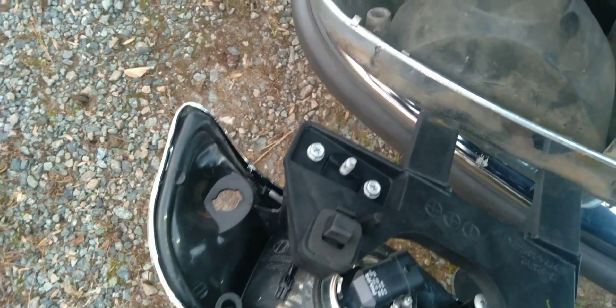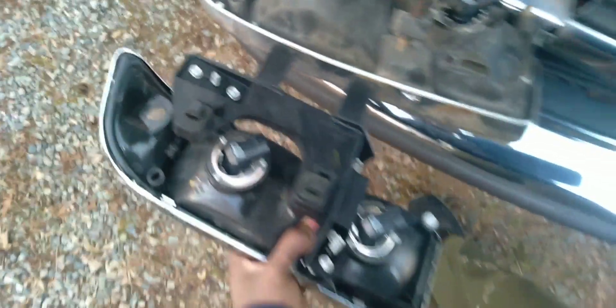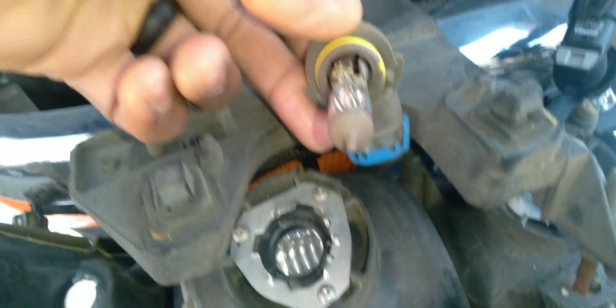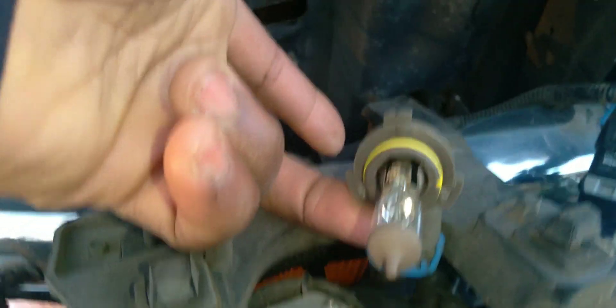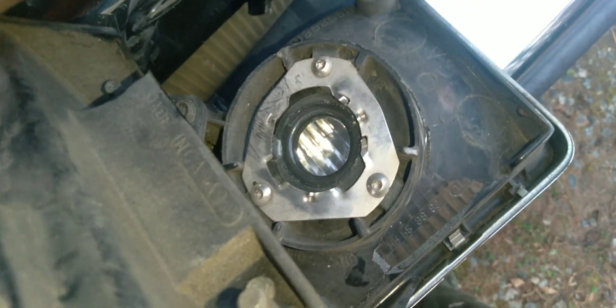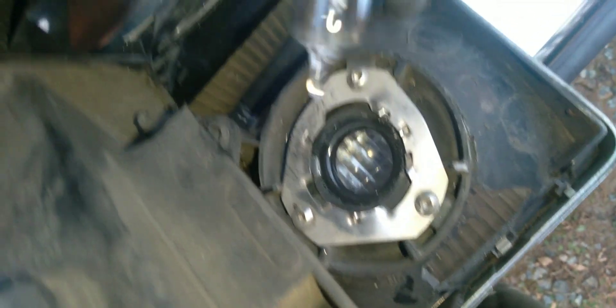And apply them to the new one. Except the small one on the left side of the screen — that one you have to kind of twist it in. Now that bulb I was able to keep, and the one to the right of that I was able to keep also, because the new one came with bulbs.